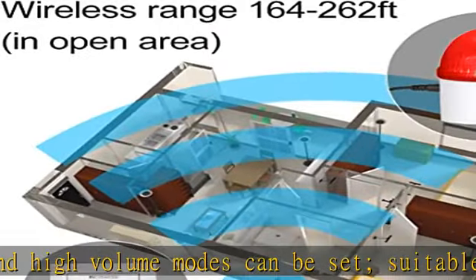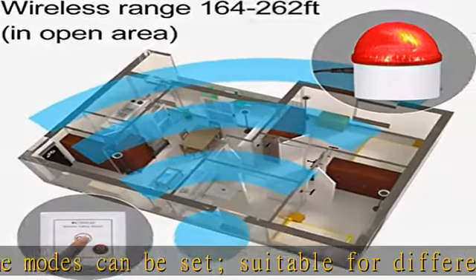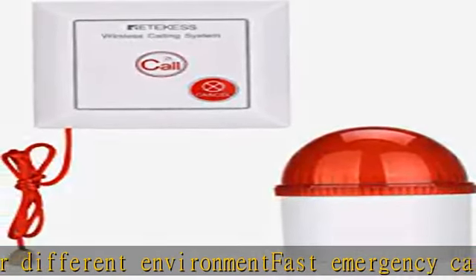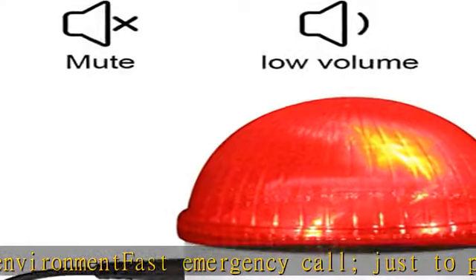The receiver is flashing and beeping. Simple and convenient — can match with other products, including a watch receiver, making it more convenient to receive the distress signal of the elderly.